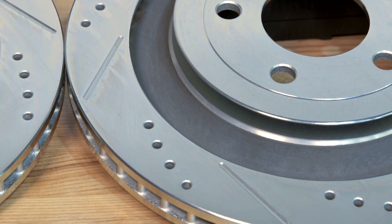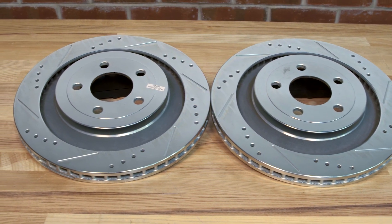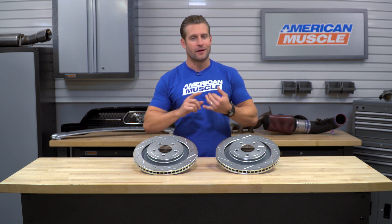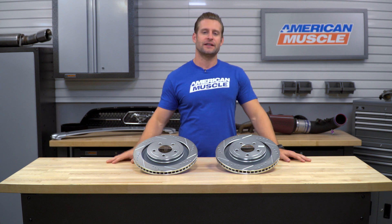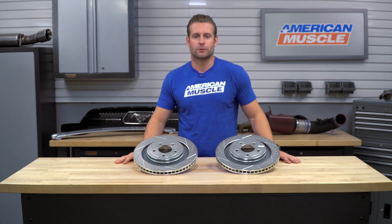I do also wanna point out that this kit is going to be for the rears only on your S550 Mustang, whether it's an EcoBoost, GT, base, or performance-packed car. This kit does also not include any pads, but if I were you, take my advice — grab a set of pads while you're in there, because you're gonna have everything ripped apart anyway, and it's only going to increase your braking performance. We do have a few sets available here on the site if you wanna check those out before pulling the trigger on these rotors.